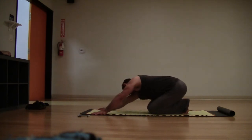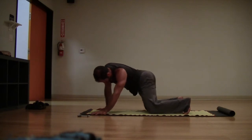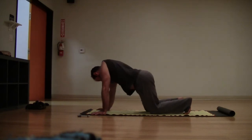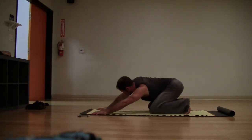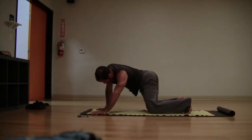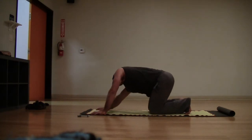In your tabletop, begin to move your hips in one direction, big circles with your hips. Just beginning to breathe in and out through your nose. Breathing into the lungs, just go ahead and switch directions of the circle. Other direction with the hips, big long circles.